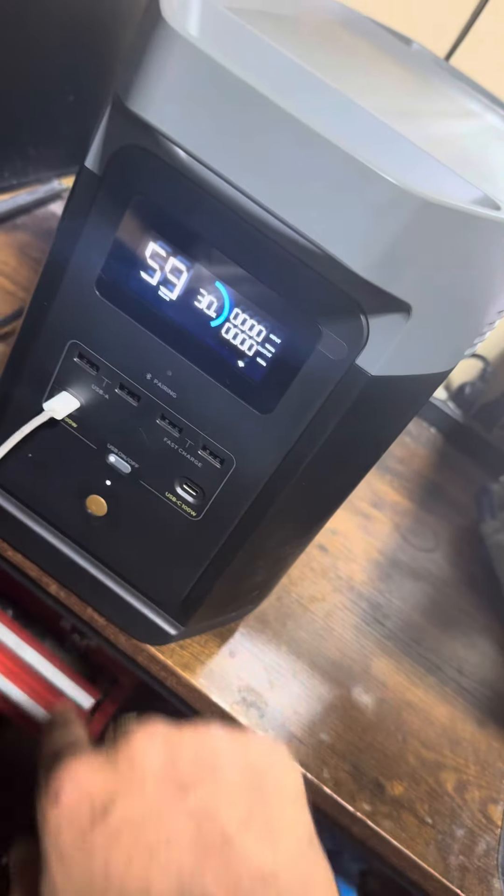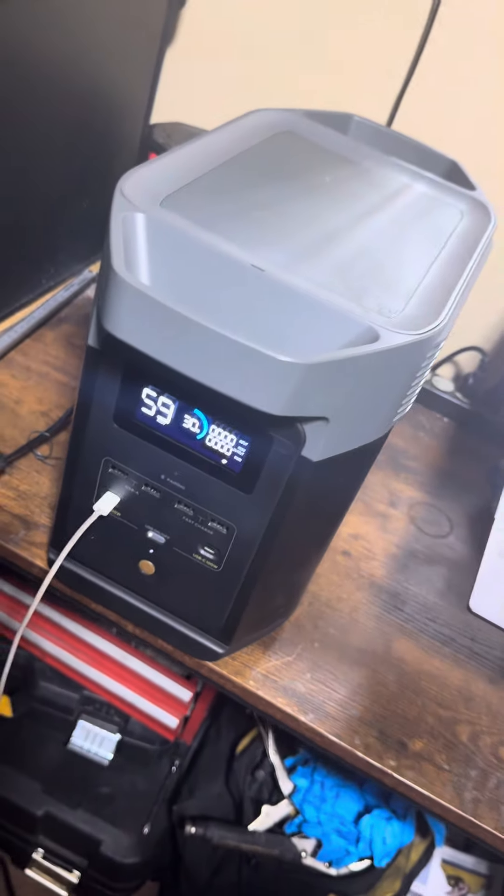Just got an EcoFlow Delta 2 and I'm wondering can it run a laser engraver, so let's find out. I have a vent connected to the window that's also going to be connected to it, and the air assist, along with my phone. Let's turn this on now.